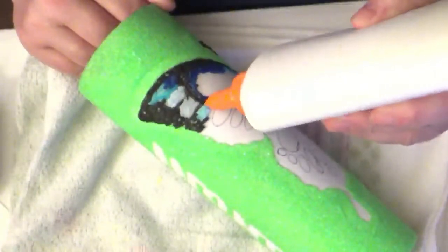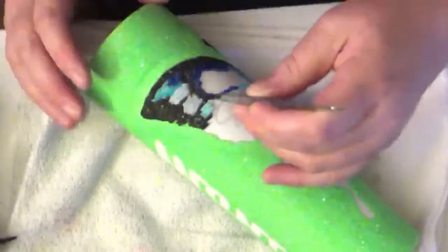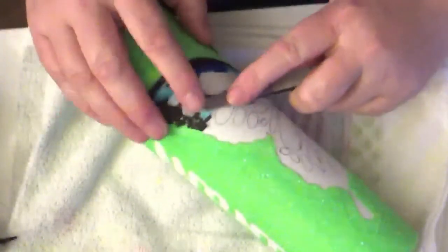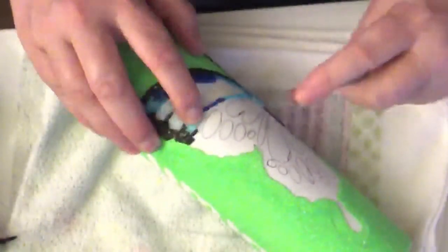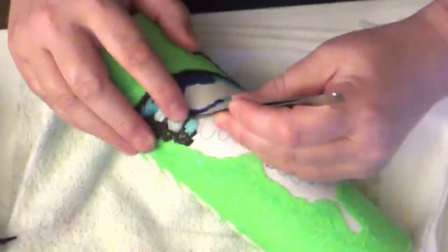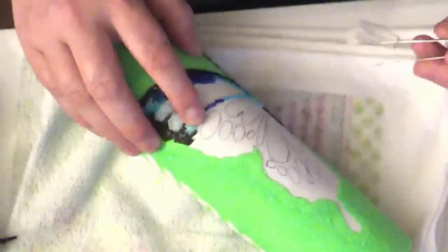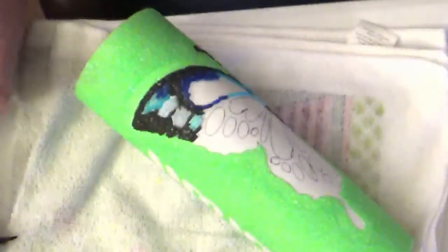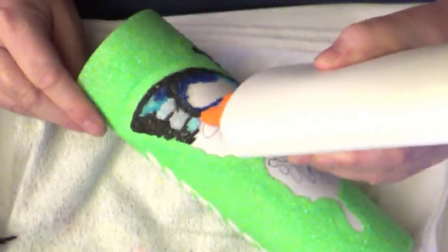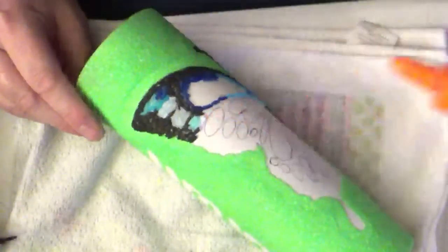Once I get the glue down, I can fill in the areas that are small with cut rice that I cut. To get the image onto the tumbler, I used the peek-a-boo method. Then I glittered the tumbler itself, and then I removed the vinyl for the peek-a-boo.